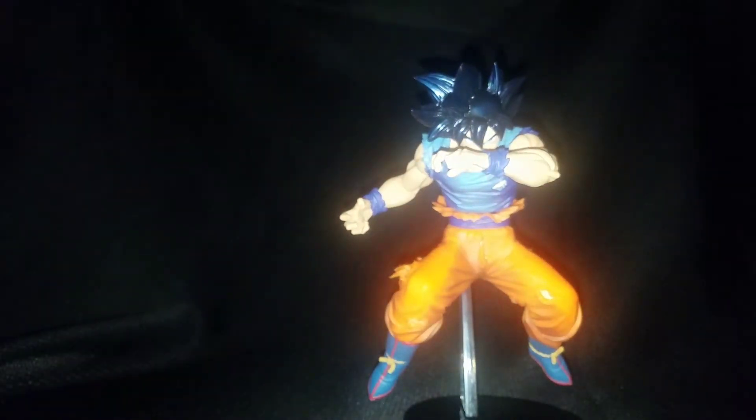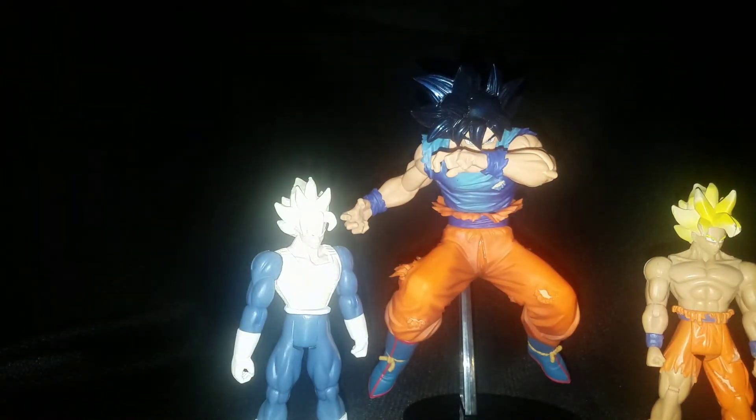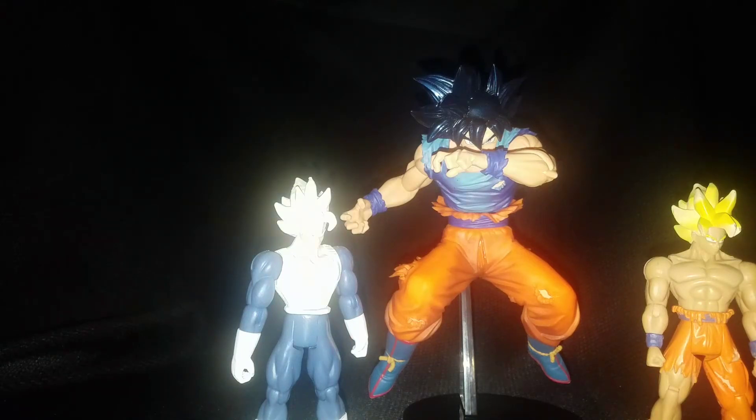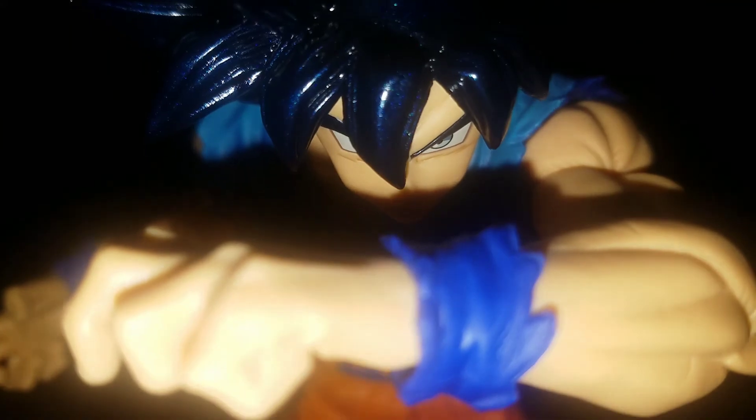I definitely have to give this guy two Super Saiyans out of three. I appreciate you guys watching. This has been 12 Fires, signing out.